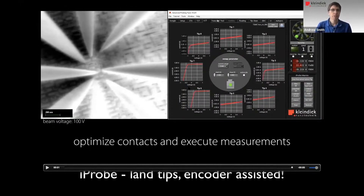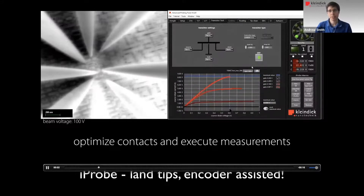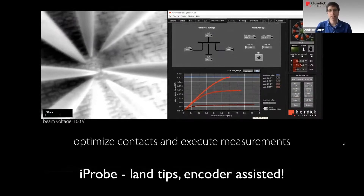Typically, the gate contacts are not connected to bulk. So to ensure the gate contact is also well-placed, we perform a similar measurement where we run transistor families — 10 families per second — and ensure that these families look clean and nice. If we were to raise one of the probes, this would all go to noise, and if you land it down again, the curves come back into view. That's how we ensure that the tips are in place and that we have good contact.